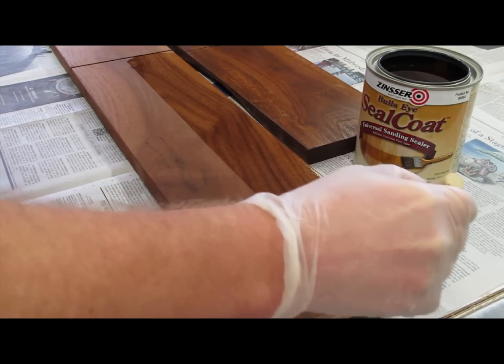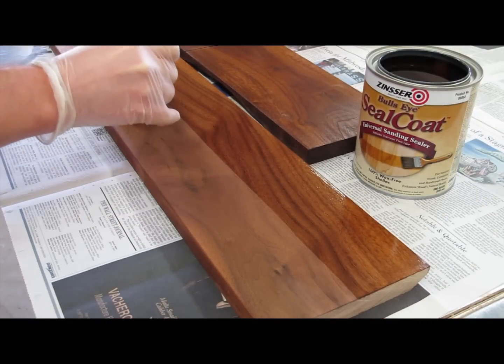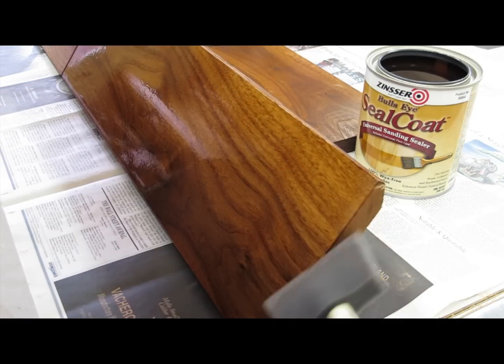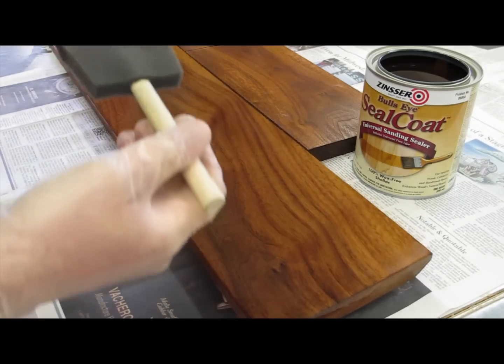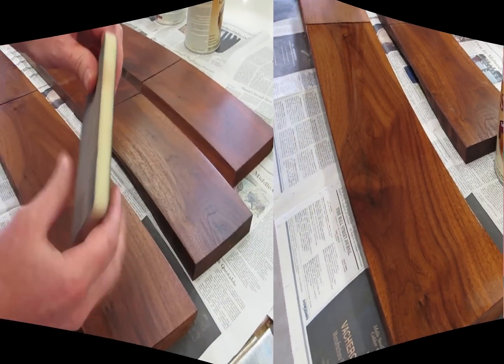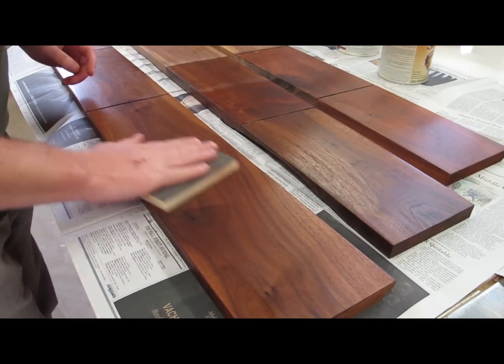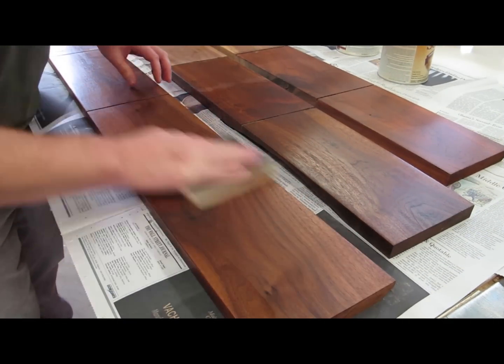The second step is to apply the sealer — in this case that's Zinsser Seal Coat, which dries crystal clear and sands very quickly. I only apply just one coat and then let that dry. Then I take this flexible sanding sponge and sand it down nice and smooth.